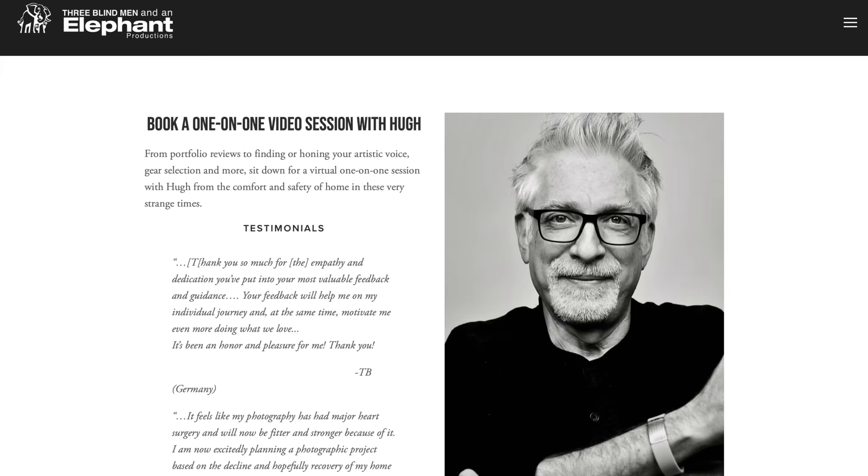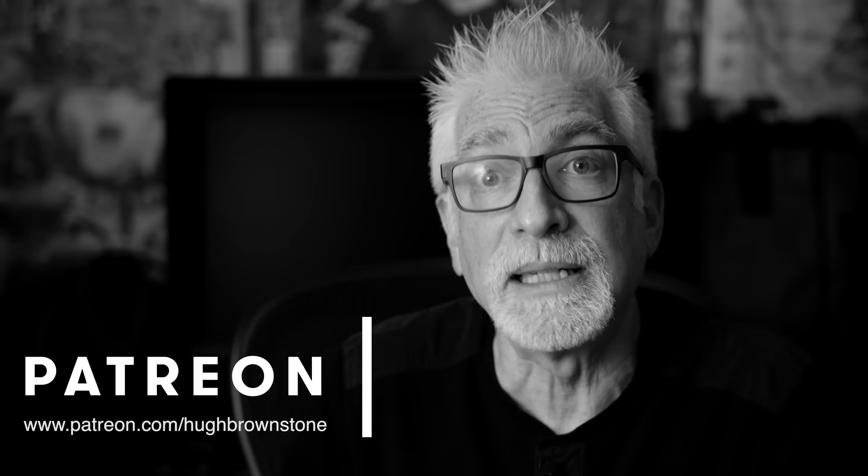If you like what you've seen here today, please give a thumbs up, subscribe to the channel, and join the conversation in the comment section below — because this is an exceptional audience. If you'd like help with a portfolio review, gear selection, or finding or honing your artistic voice, sign up for a one-on-one mentoring video call via Zoom at 3bmep.com/booking. Finally, please consider supporting our work by using the no-cost-to-you affiliate links down below, sending us coffee money via PayPal, or most especially joining us on Patreon — links down below as well. However you choose to support us, as always, we thank you for it.